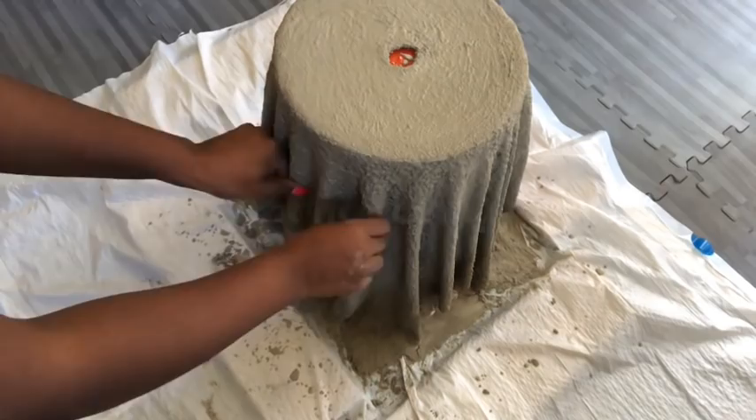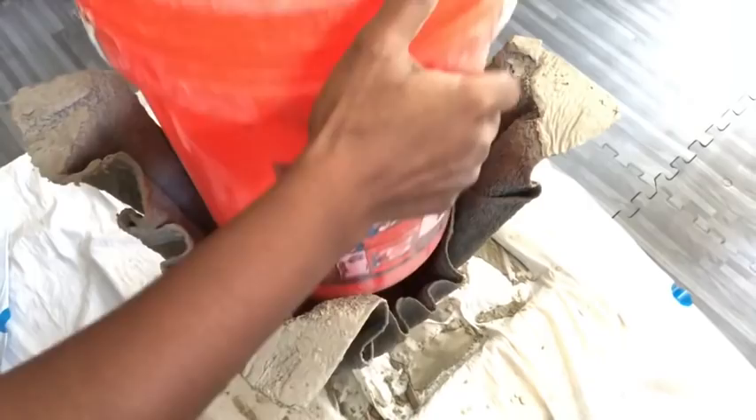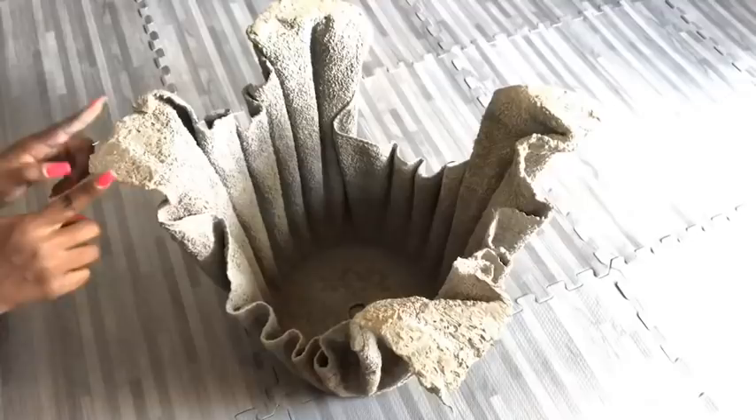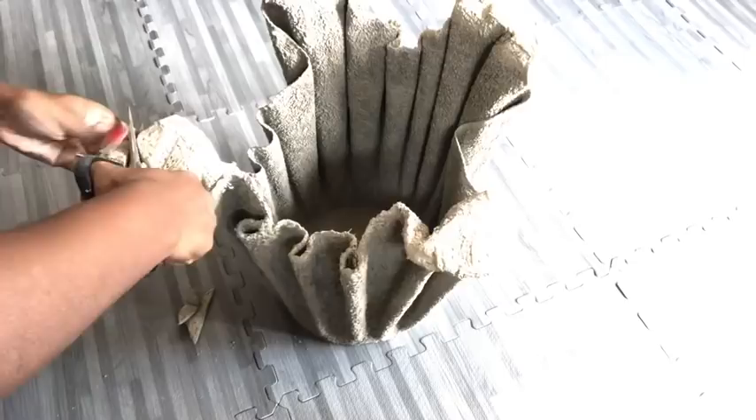Now I'm cutting out the shape of the legs to look the way I want them to before it gets rock hard. I'm okay with the way it looks, so I took it out to dry for another three hours.